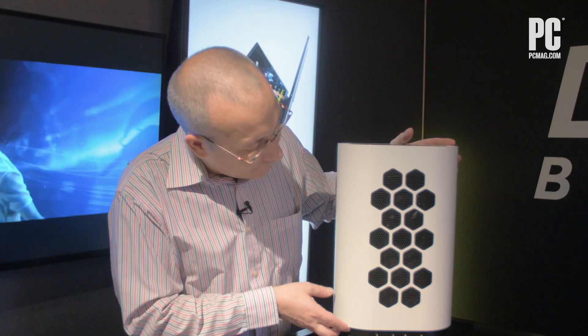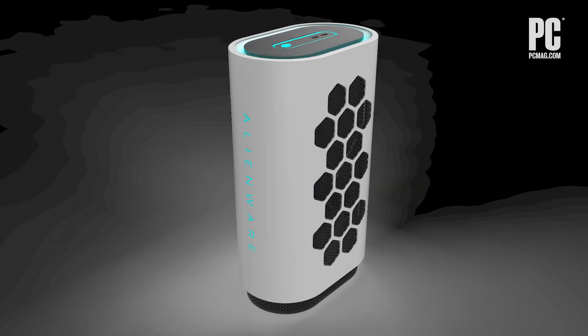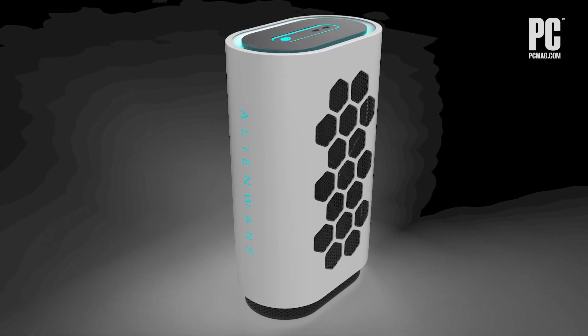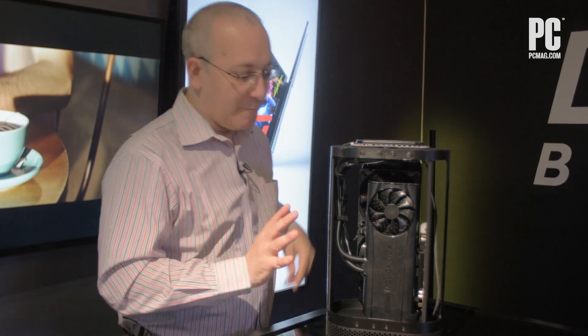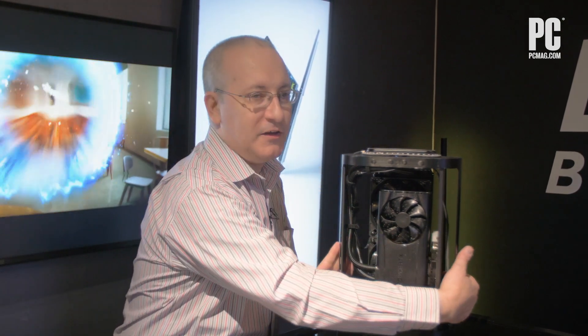Here we have the chassis up on end. One thing to point out is that before it was lying down on one edge — they've also designed it so you can stand it up. Opening this up, you can see we have a full-length GPU in here, but that's actually not even the biggest reveal.